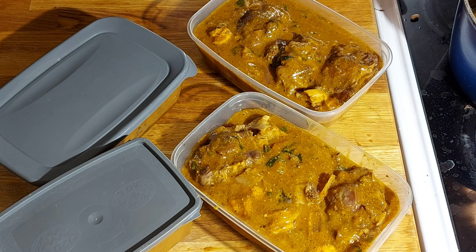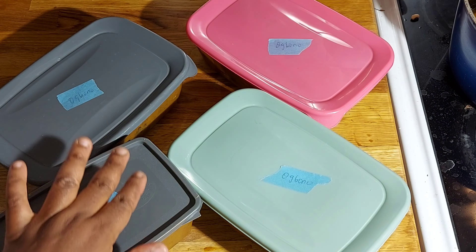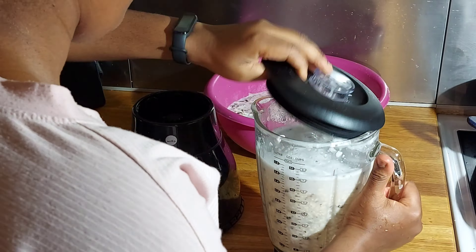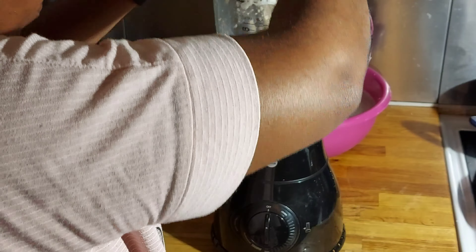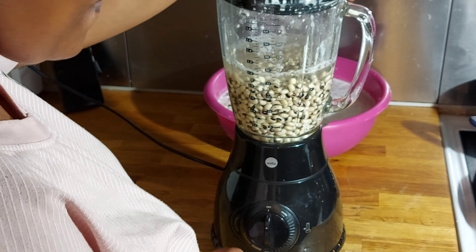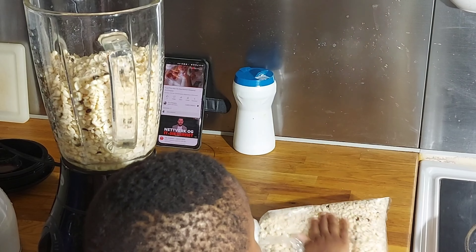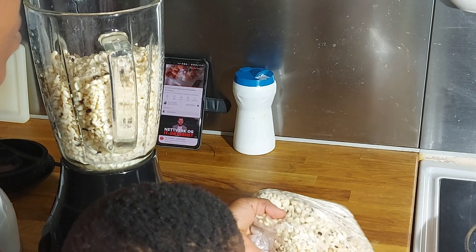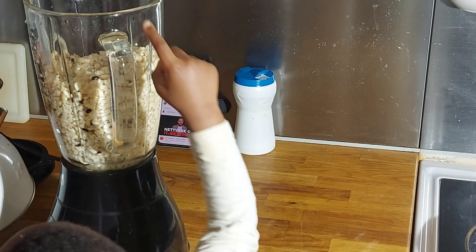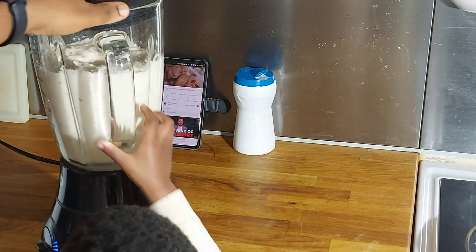I'm taking off the old label on the container and putting on a new one. I also skinned the beans for moi moi and acra — I normally do this and keep it in my freezer so it's handy anytime I want to use it. I'll put one portion in the freezer for later use and make acra with the other one. Mona loves helping me out in the kitchen!